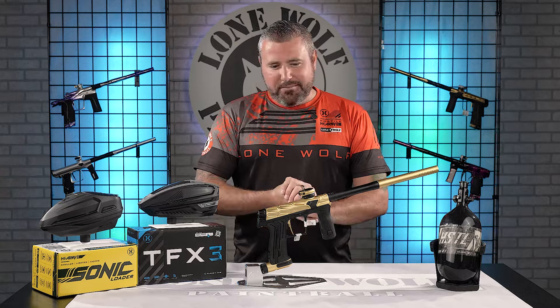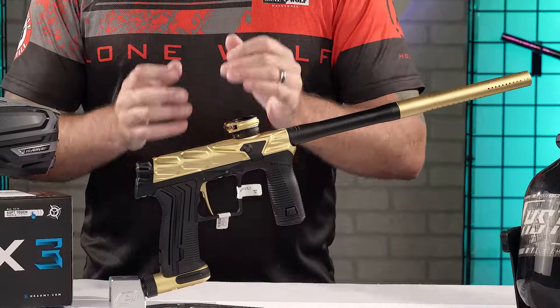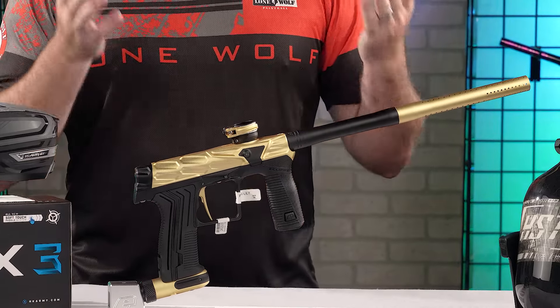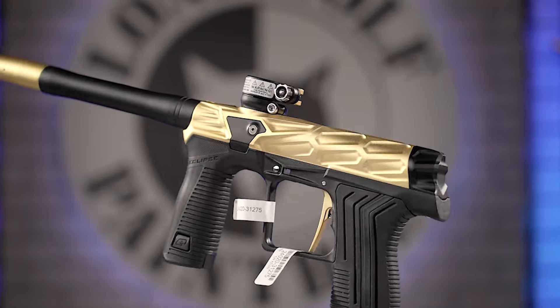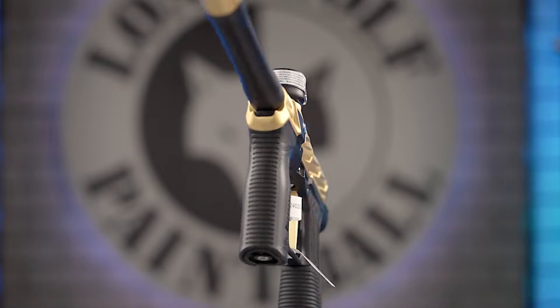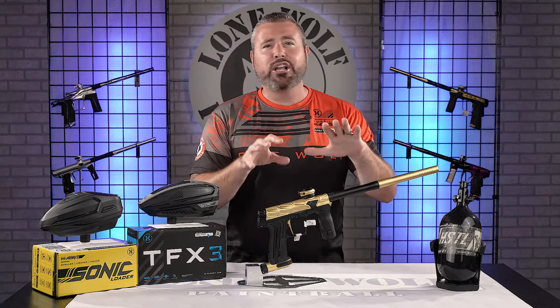So today we've got, as this video is being shot, the brand new released all metal ETH3 HK Army body called the Hive. You take a look at that bad boy — the milling alone will let you know what's good with this. But before we jump into that, we're gonna start with options and what this package is gonna come with.